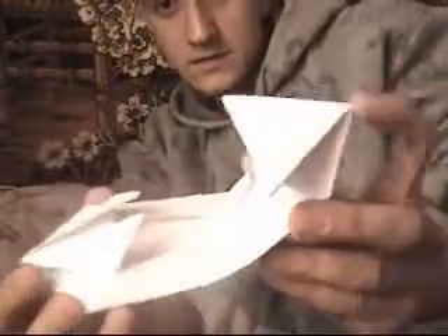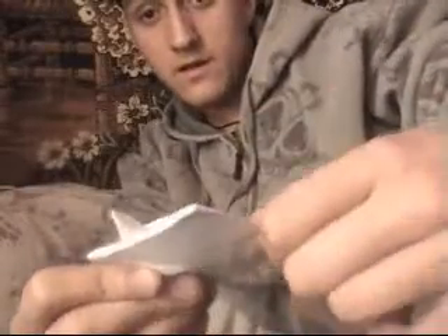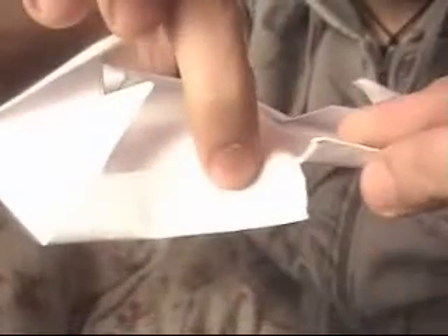After you did that, make sure the bend is well pressed, and then just rip the paper — just a little. Most of the edges — you see — I just rip it only a little, only like this. It's enough: one side and the other side. After you did that, the paper will look like this.